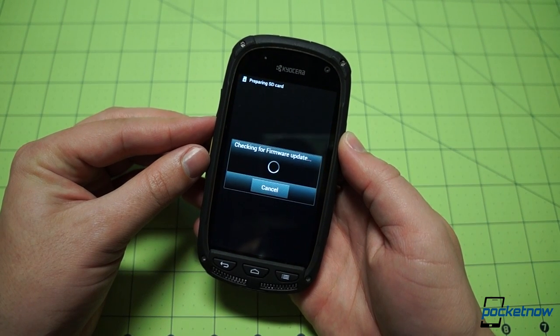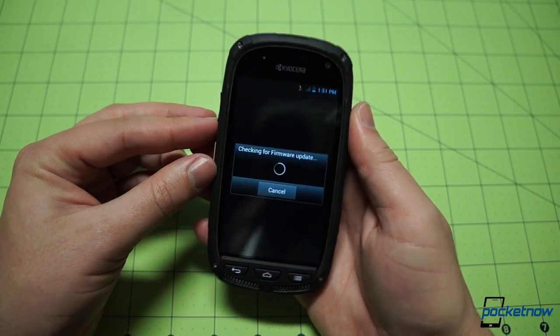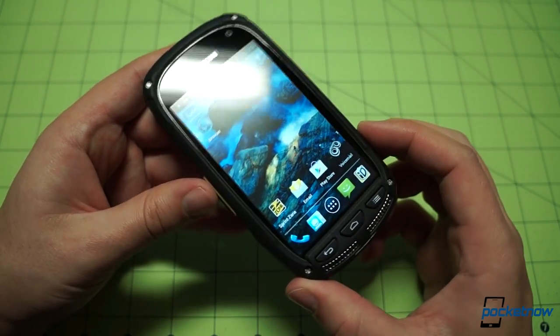And there is our lock screen — preparing SD card, and we're checking for a firmware update. We can see we don't have much battery power to work with. Boot up is complete. The device is downloading a new firmware package and is also talking to the network to enable that Direct Connect functionality.